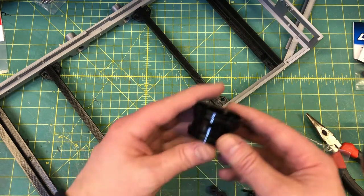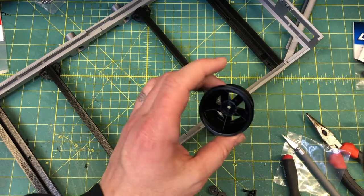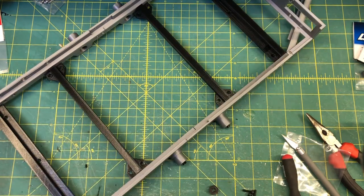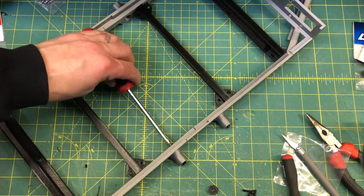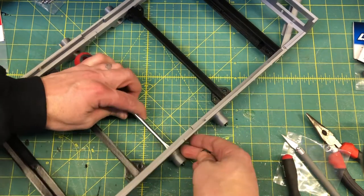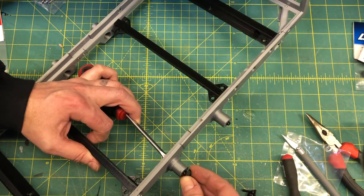And here's our rim — the LaTrax Teton rim, that's all it is. Let's do one at a time. The hard part — what I end up using — is a flathead screwdriver. I just put it inside there because you need to have something to hold on to. These things only fit one way; they're flat on one side.